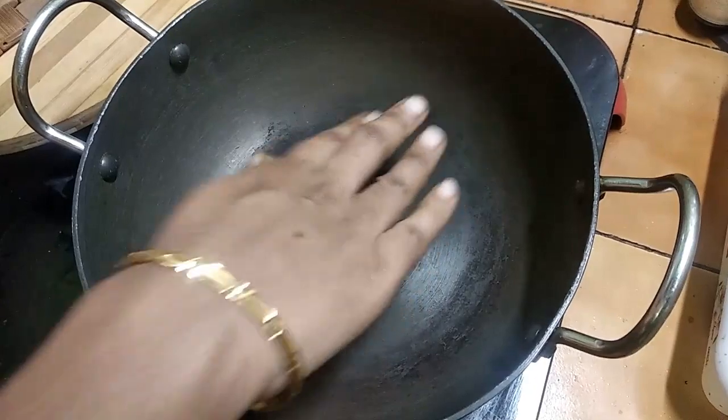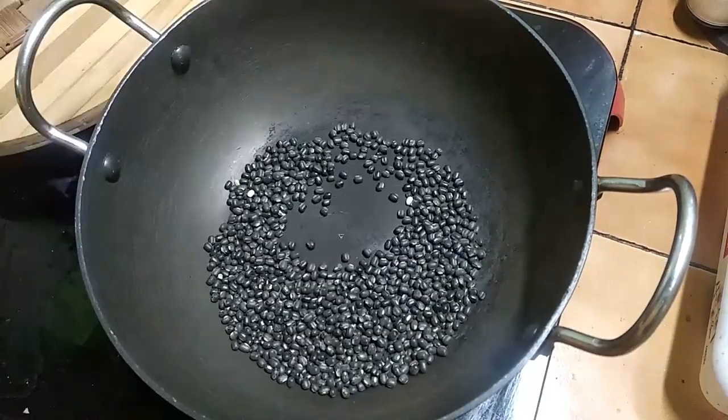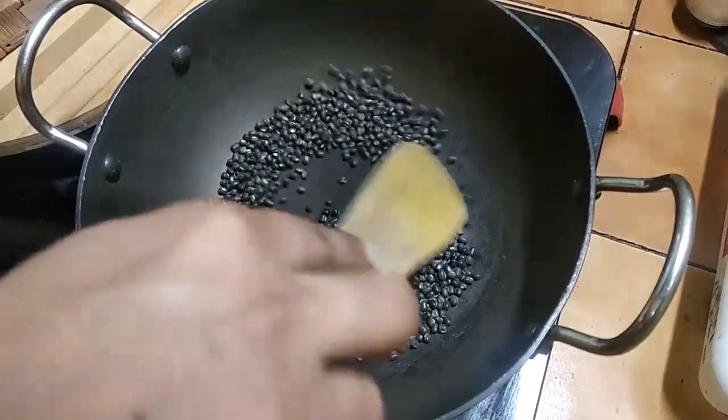We can add the juice very well. And we will pour it into a lot of water. We will need a lot of water.